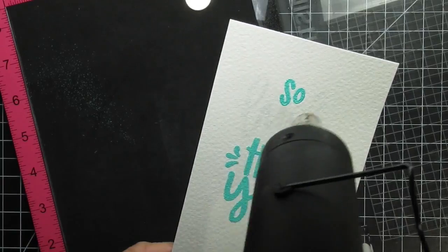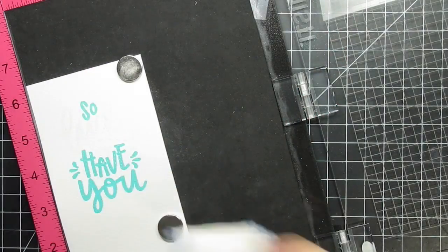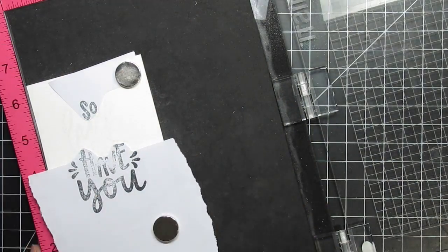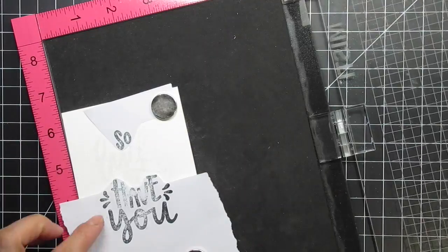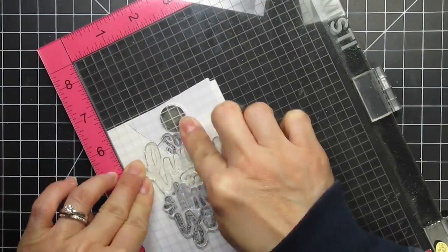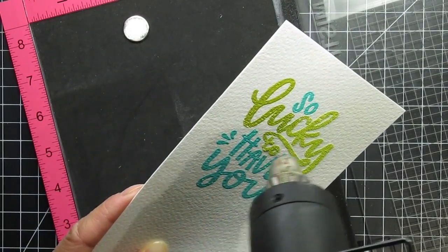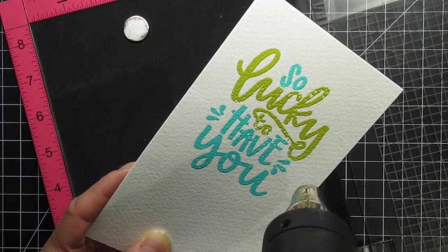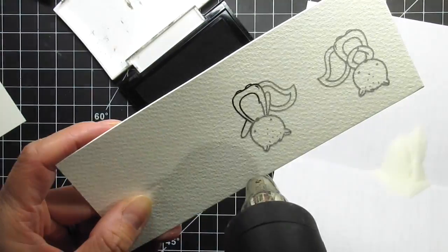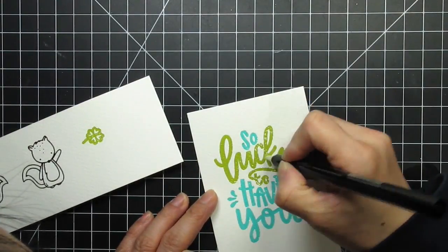Now I'm ready to stamp the remaining words which will be heat embossed in green. I use my magic powder bag again and cover up the already stamped portions using the two pieces of the mask that I had cut away in the beginning. Then I ink up the stamp twice to get as much ink on the cardstock as possible. The aqua parts seem to pick up ink and embossing powder better than the leaf parts. The leafy green areas have gaps which I'll fix later with the Versamark watermark pen. After I stamp and heat emboss both the squirrels and the clover, I use the brush end of the watermark pen to fill in the holes where the leafy green embossing powder didn't reach.